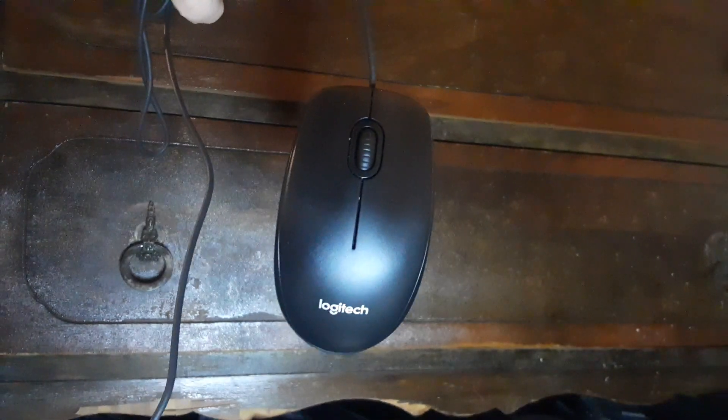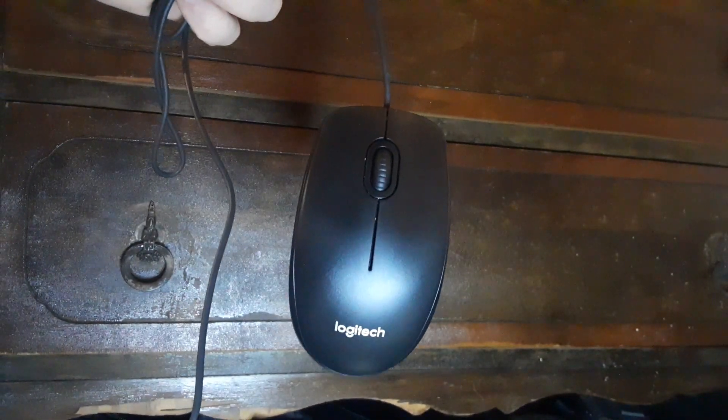This is the Logitech B100 corded mouse. It's got USB and a nice long cord. It's a pretty good mouse overall.